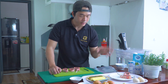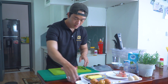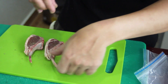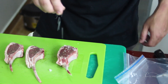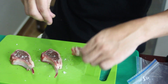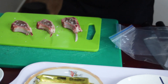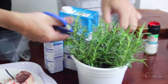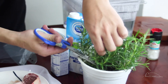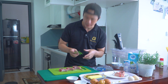Và 2 miếng này mình sẽ không Suvi và sẽ chiên trực tiếp trên chảo, để thấy cái sự khác biệt giữa Suvi và không Suvi. Đầu tiên mình sẽ ướp muối tiêu. Mình sẽ cho thêm lá rosemary - gia vị này rất là thơm và nó sẽ rất là hợp với cừu vì nó át cái mùi hôi của cừu đi. Mình sẽ cho vào đây.